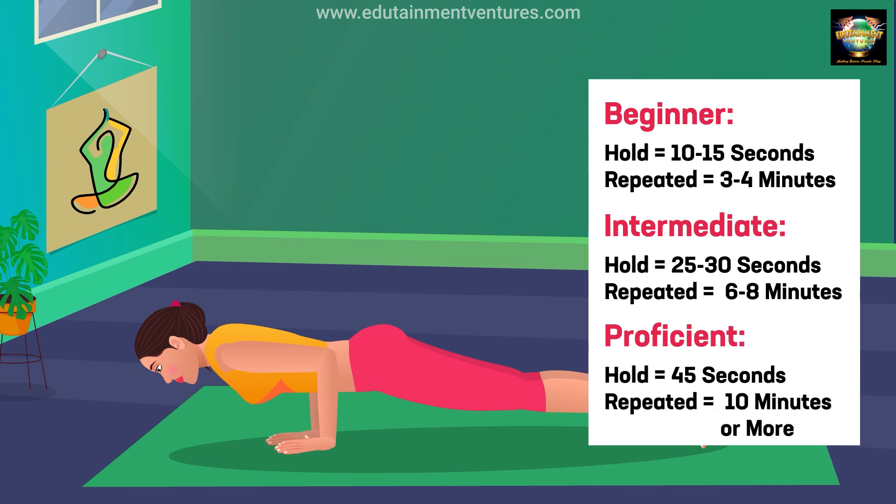Proficient: hold 45 seconds, repeated 10 minutes or more.